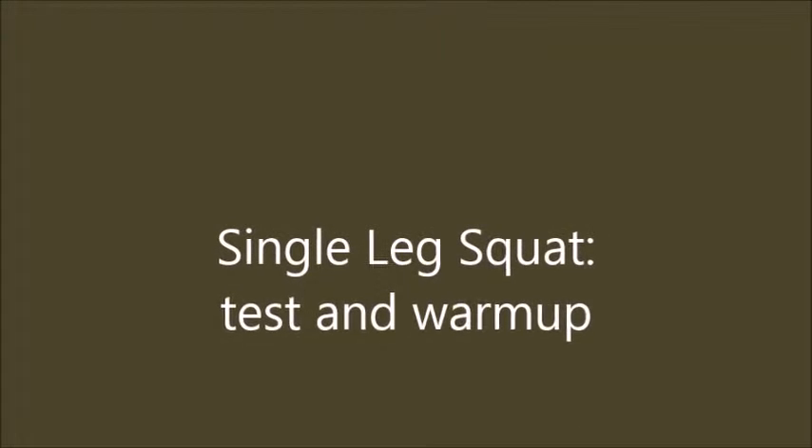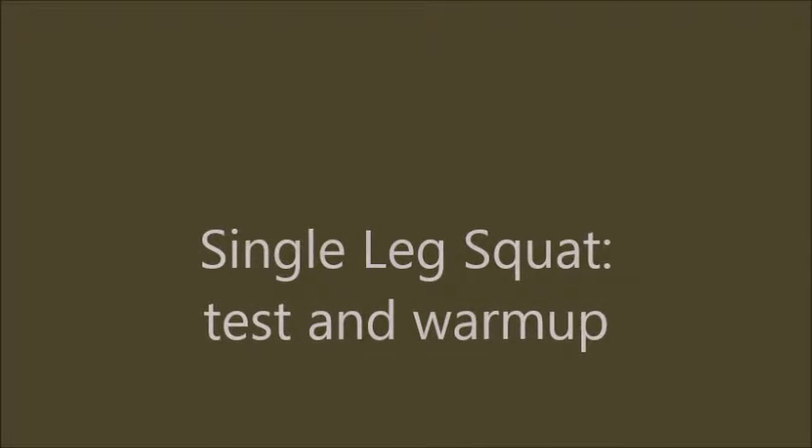Single leg squat test and warm-up. The single leg squat is exactly what it sounds like.